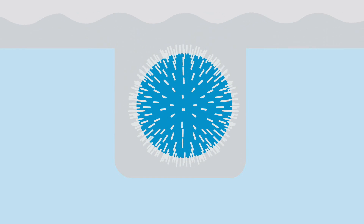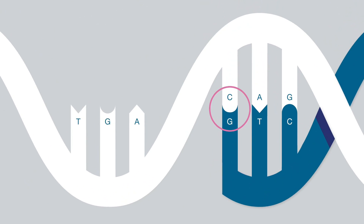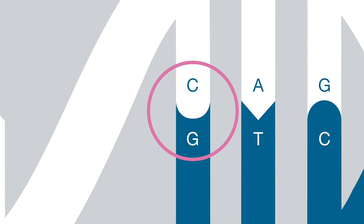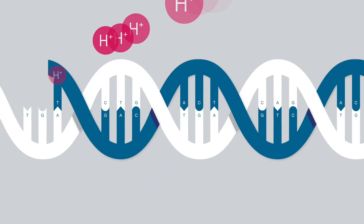Then the chip is flooded with one of the four DNA nucleotides. Whenever a nucleotide is incorporated into a single strand of DNA, a hydrogen ion is released. This is how the Ion Torrent system sequences DNA, by reading this chemical change directly on the chip.